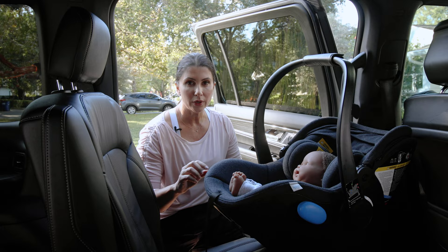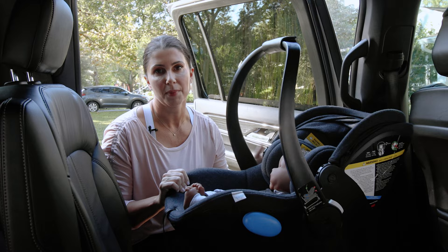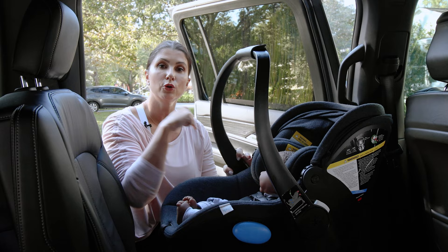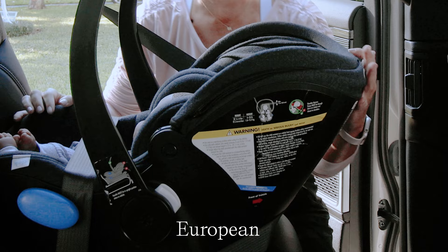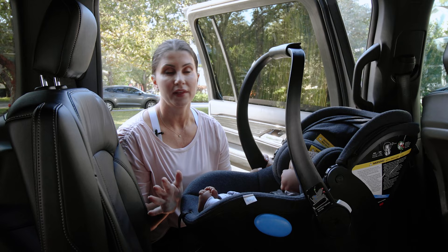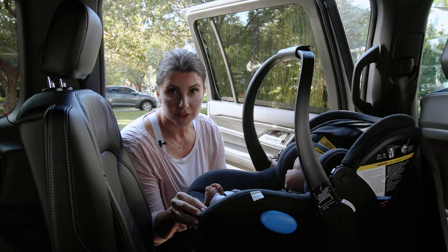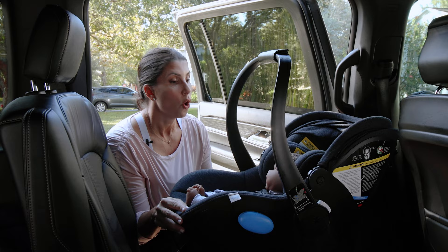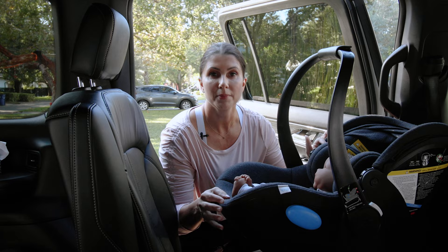That was American Belt Path Routing for baseless installation. Now let's talk about European routing — you don't have to be in Europe to use it. I prefer this method because the seat is more secure. Instead of routing just the lap belt, the shoulder belt wraps around the entire seat, creating more security and stability — it's less likely to tip forward in a crash. American routing still passes crash test standards, but if you frequently use your seat baseless — traveling, taxis, public transit — choose an infant seat with European Belt Path Routing.